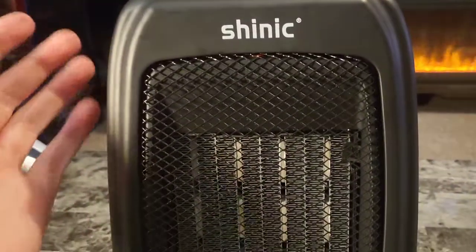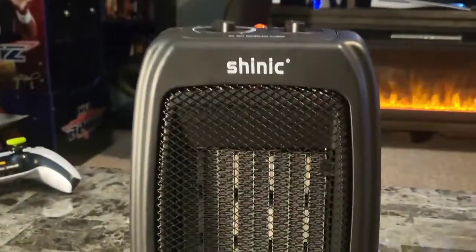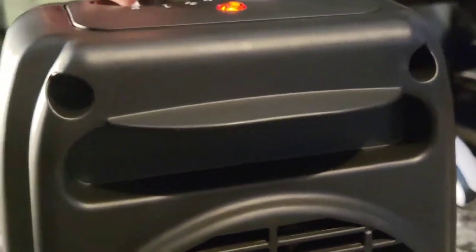I absolutely love this. I love the size, I love how I can just grab it and go, and I love the amount of heat that just blasts out of it. Incredible. Inside, you can see the fan and we've got an easy grab handle, so you can always turn it off, grab it, and go.